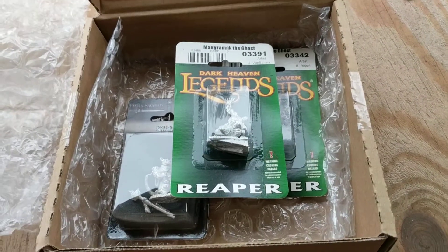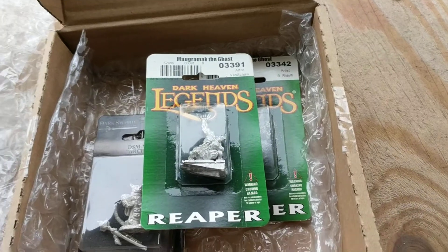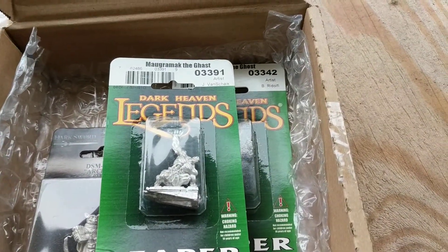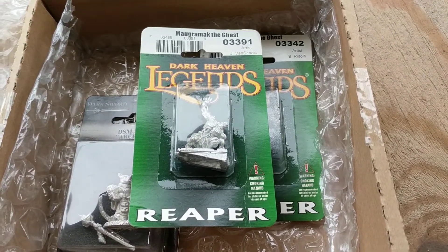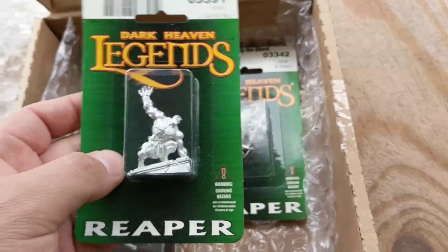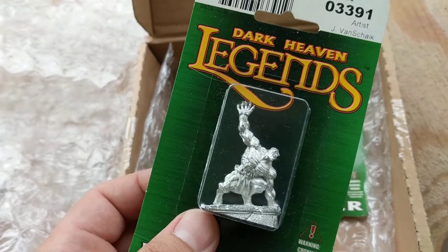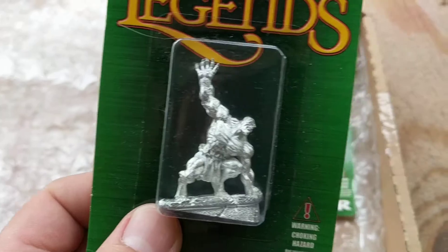I just normally open up dice and stuff like that, but this here — I have minis and miniatures and most of those are resin ones. I've never had a metal one, so this is neat, this is very cool. I enjoy painting minis but I've never had metal ones, so I may just leave these metal because these are just neat.